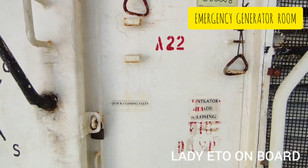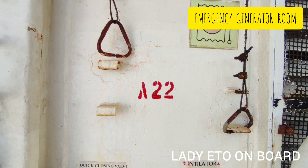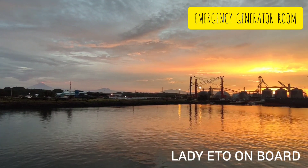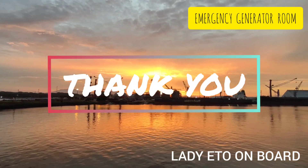This telephone arrangement is for quick closing of fuel and ventilation in case of fire. Cooling fan — one for the emergency generator. Kindly subscribe to my channel if you find this video useful. Thank you for watching Lady ETO on Board.